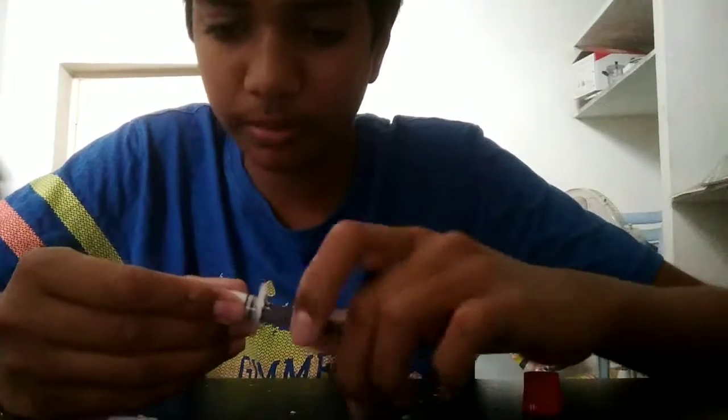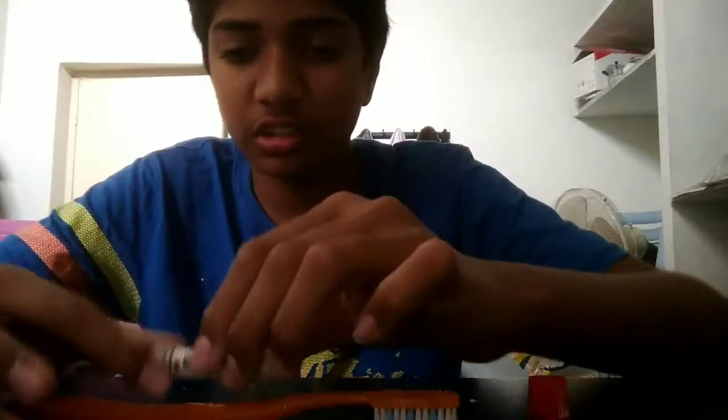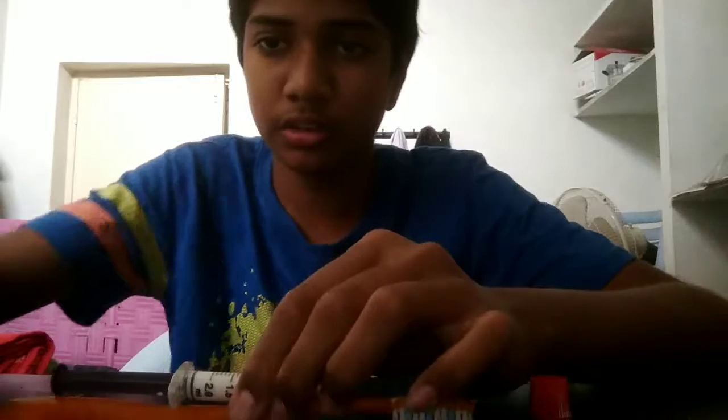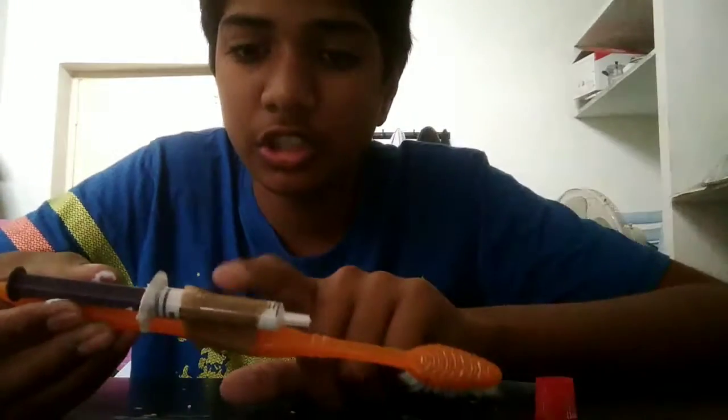Now take the brush and paste this injection bottle to the brush. We need to attach it with plaster. I have pasted this injection bottle to the brush.